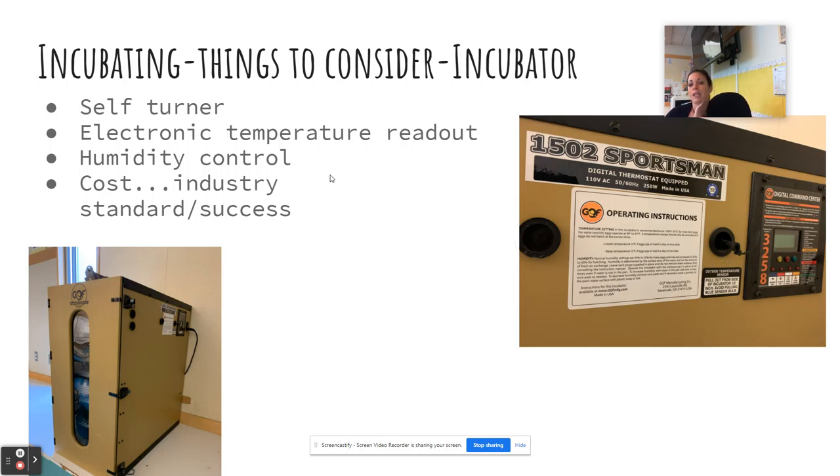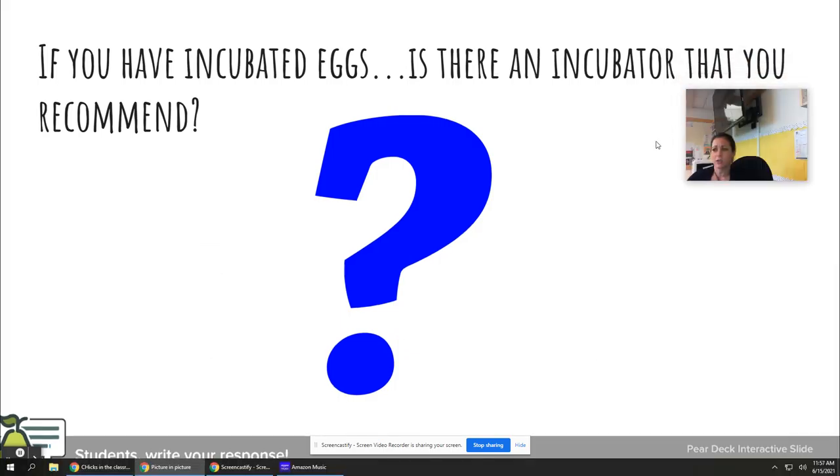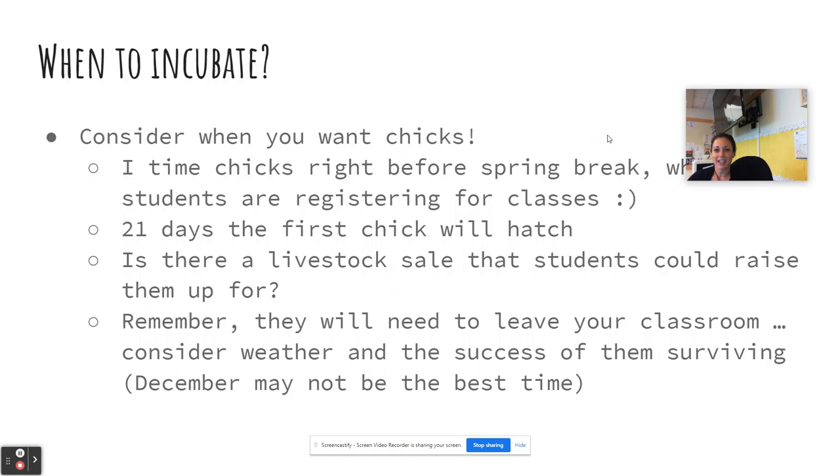Some incubators have better humidity control than this one, and that might be worth investing more in. This one is pretty expensive, but I've had it for 13 years and it works well. I've also allowed students to do SAE projects in it — after or before our own hatch, they can incubate their own eggs. Feel free to email me if you have any questions.